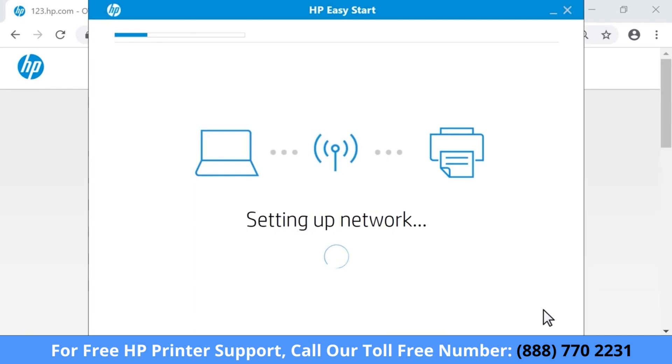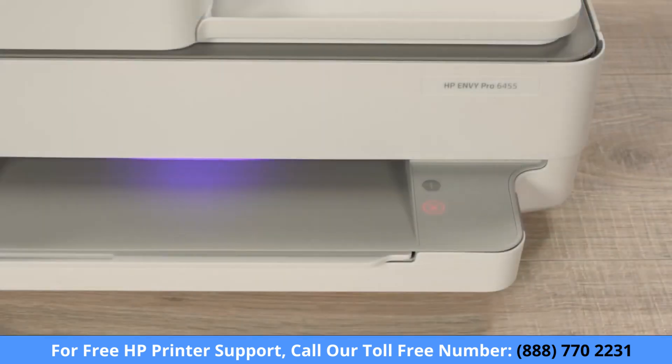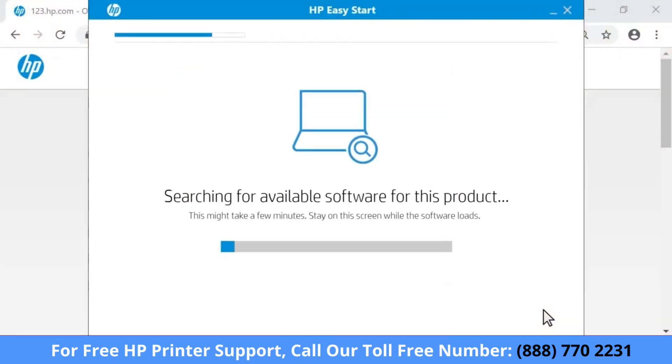HP Easy Start connects your printer to the same network as your computer. For the security of newer models, you must physically confirm your proximity to the printer. When prompted, touch the flashing Information button on the printer control panel.